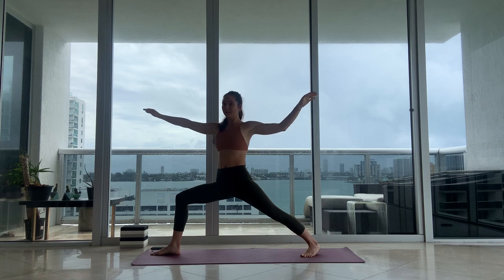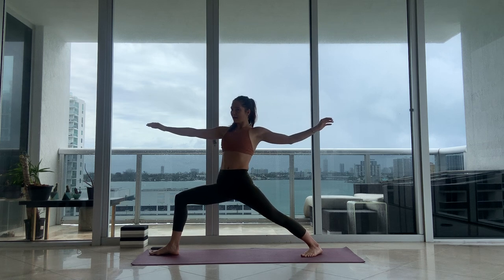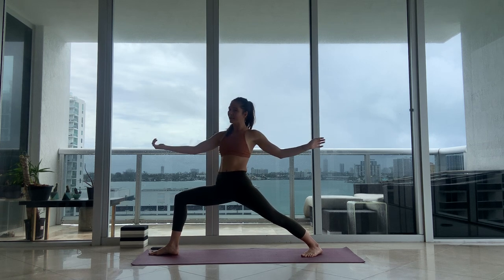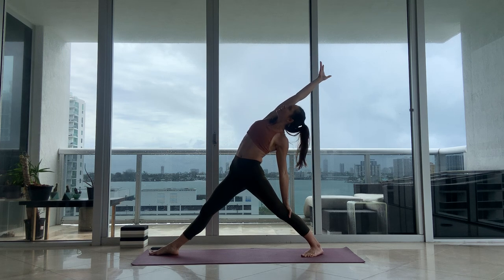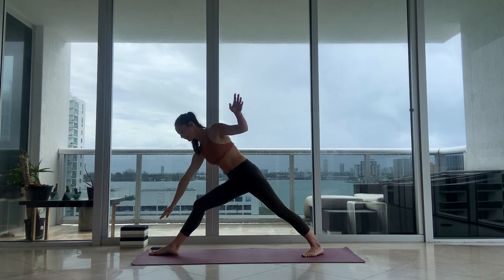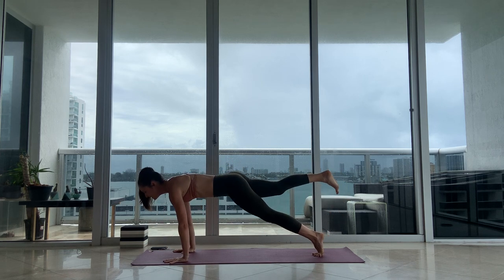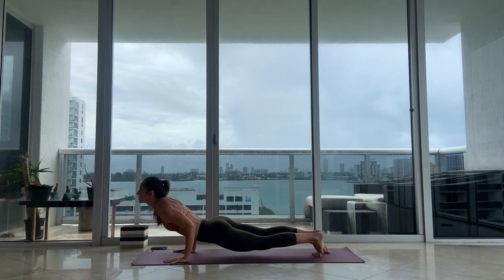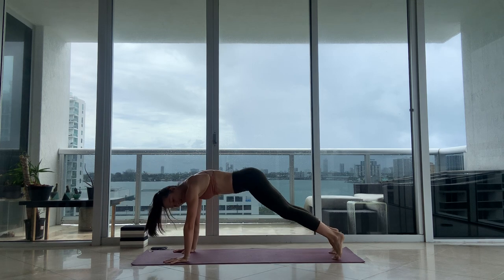Opening to Virabhadrasana 2. Back heel is on the floor, right knee bent. Deep breath in, relax the shoulders down. Then flip your right palm, we're reversing — right leg straight, right arm reaches all the way up and back. And then we're moving through vinyasa. Hands to frame your right foot. Maybe your right leg stays lifted through vinyasa, or maybe you bring it to the floor. Inhale, exhale.